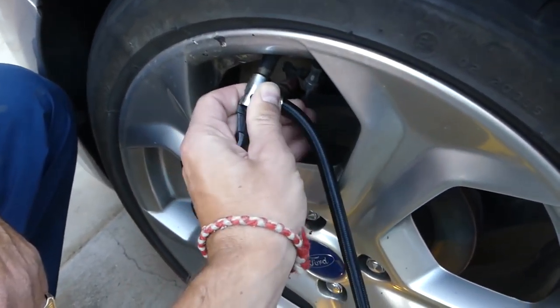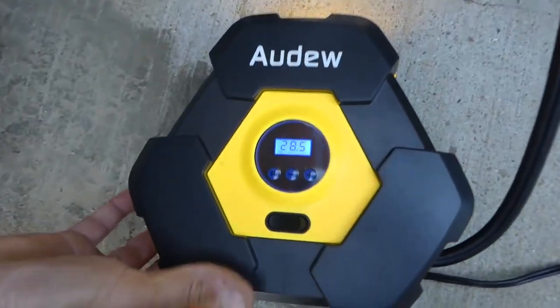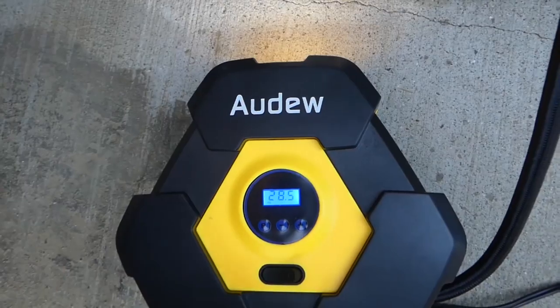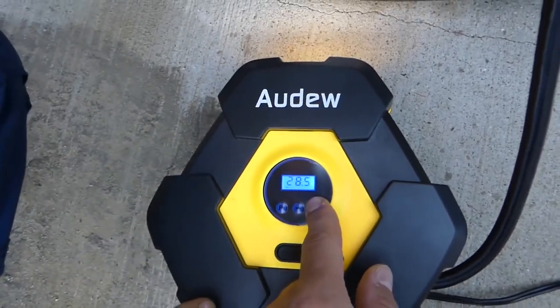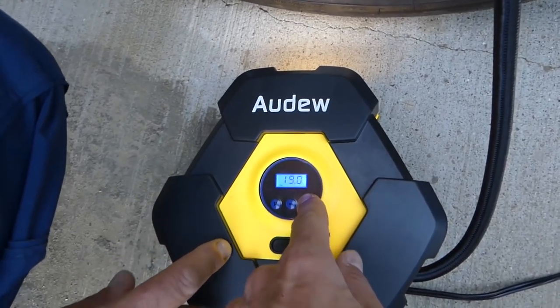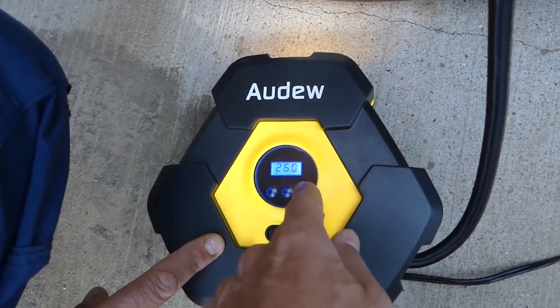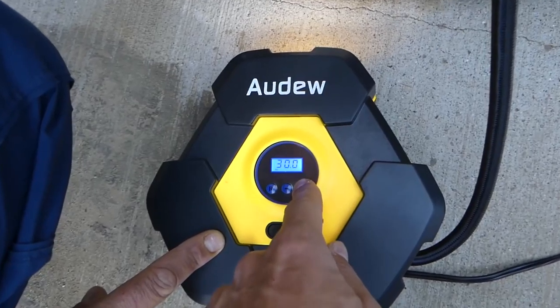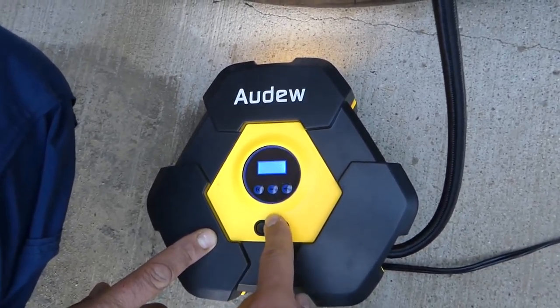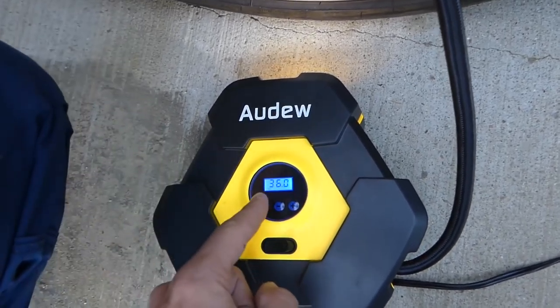The Fiesta right now in the back has only 28.5 PSI and it needs to be 36 — so we're definitely not running enough pressure. We'll pump it up to the correct pressure, set it, and turn it on. Now we need to wait for it to stop.